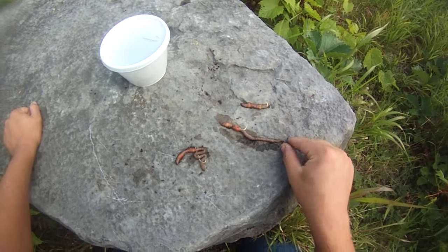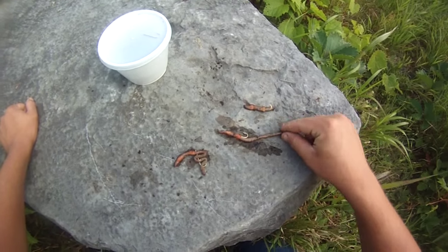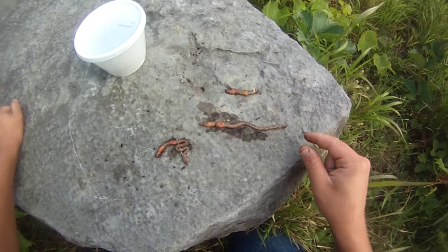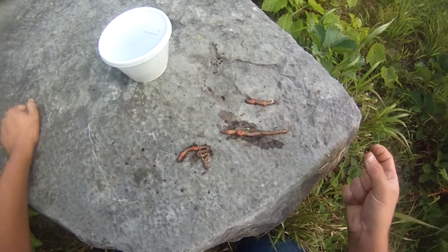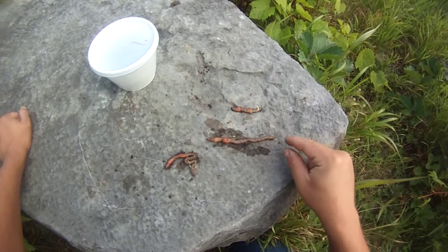Most of the time I'll rig up a worm where I try and keep it straight in a line, and bury the shank of the hook in the front end of the worm and leave the hook point exposed. Ideally, I like to do this with a live worm, especially for shy game fish. Live worms are almost always better.